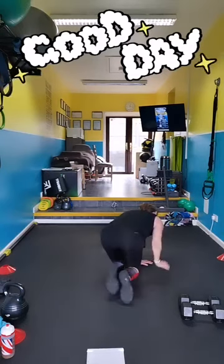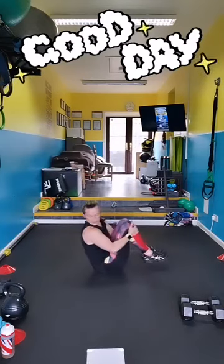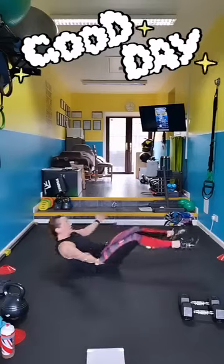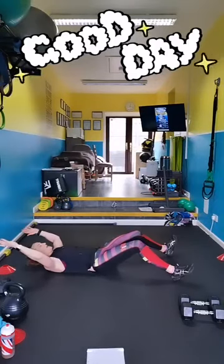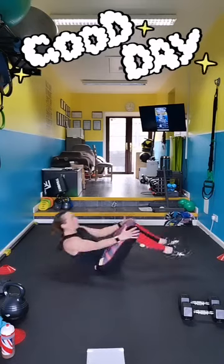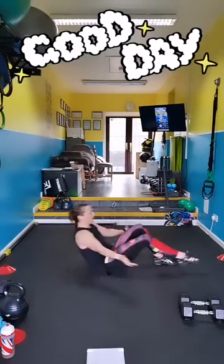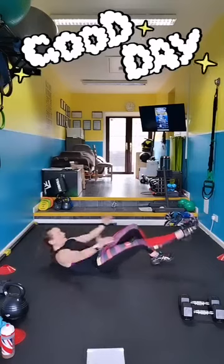Cherry bombs. Out and up, out and up. Breathe. If you need to, you can touch down, but try and keep the limbs off the floor. You could make it harder by not touching the legs and just swimming around and up. Breathe out as you come up. If it is too hard, do one leg out and alternate the leg that goes out. Pick your level and stick with it.